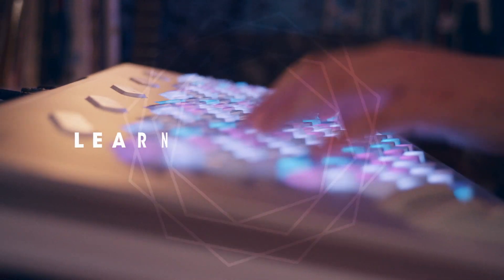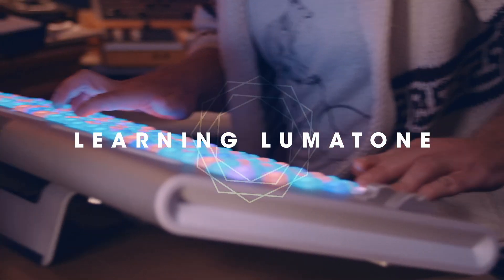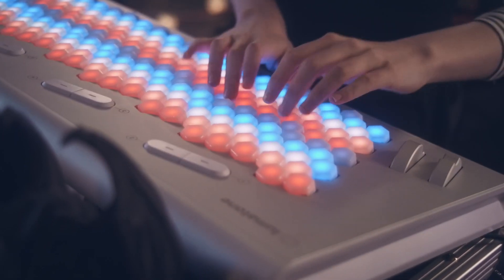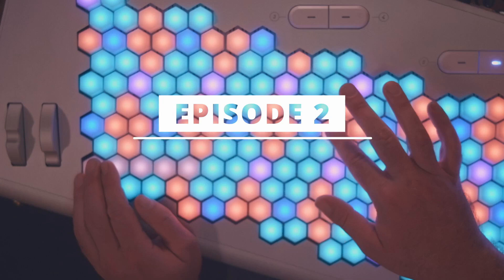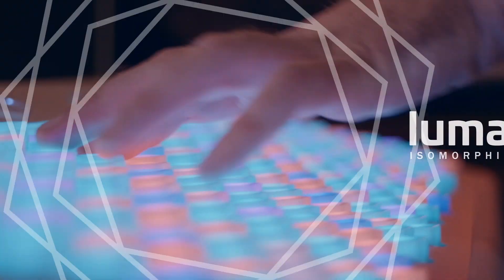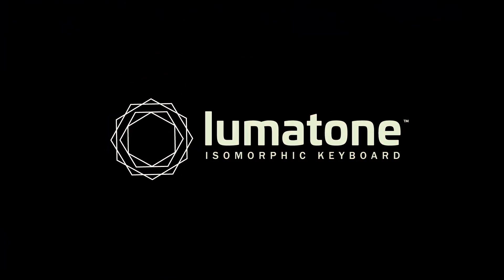Hardware specs — you want them, I got them. Let's find out what the LumaTone is made of. All right folks, today we are doing a quick video checking out the hardware that makes up this wondrous machine.